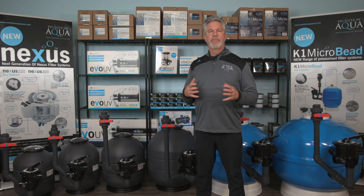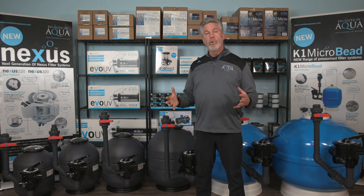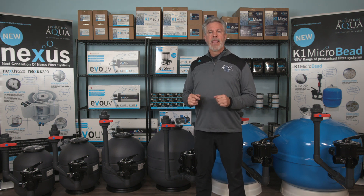The K1 microbead filter has been designed to allow an unrestricted flow of water through the unit, allowing the use of a lower flow pump which uses less electricity. This will save you money when operating your pond.